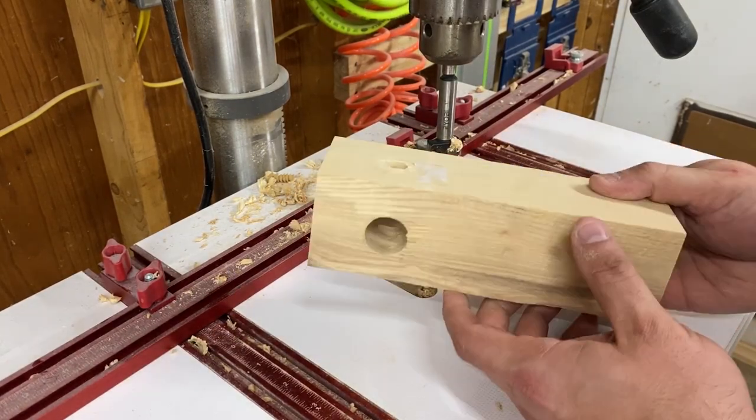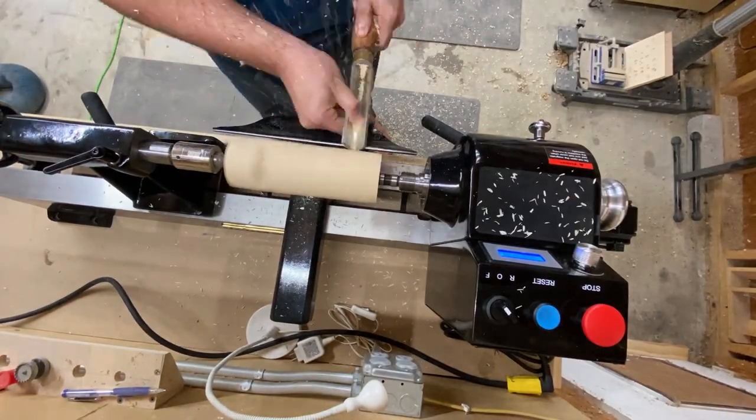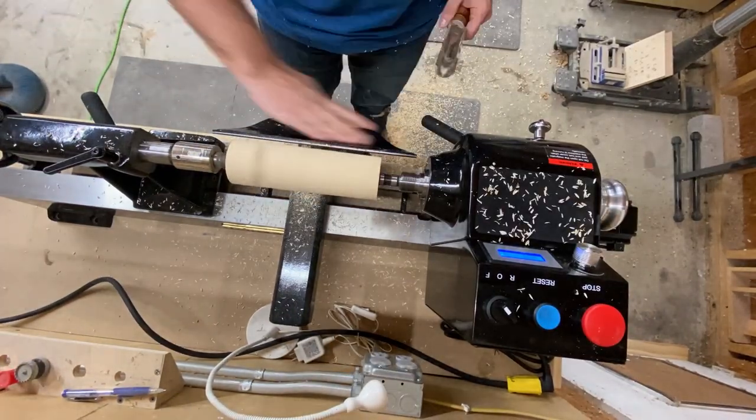This is what your blank should look like. Mount the blank between centers on the lathe and begin by turning it round.